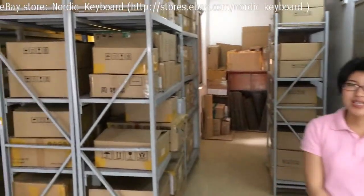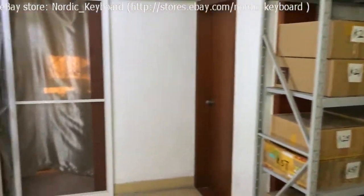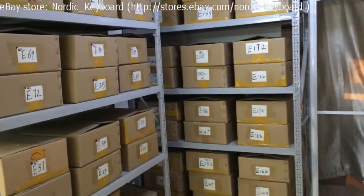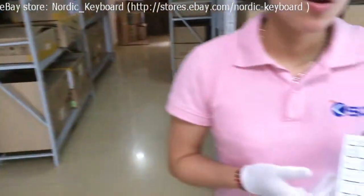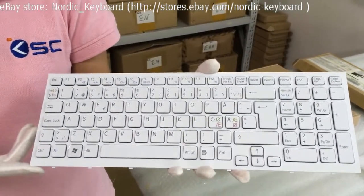All our keyboards are already tested and sorted in our boxes. This is a Nordic keyboard for a Sony laptop. It is with white frame and in white color.